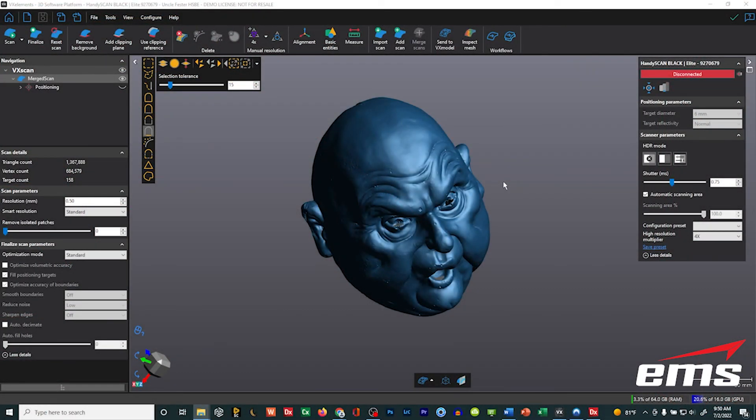Something else that is new is a few improvements in mesh handling in version 10. One of those is with the smart resolution — they've done a better job of cleaning up when you run the smart resolution. If you don't know much about smart resolution, go back and watch the video on VX Elements version 9. One of the things they've improved is the handling of noise with smart resolution. Here's an example of version 9 versus version 10 — specifically dealing with noise, you're going to get better results with version 10.